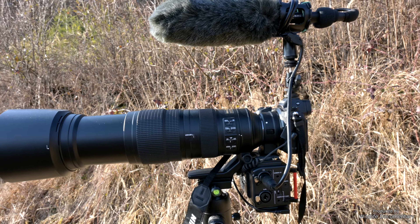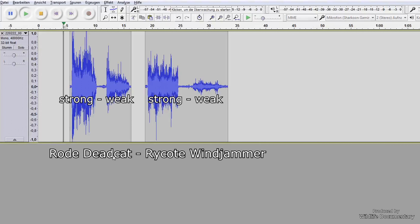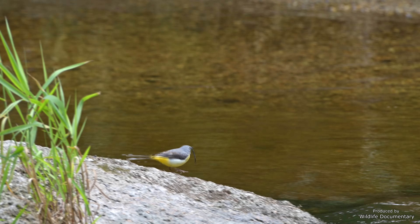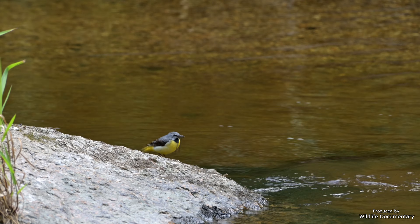This is not a scientific test by any means, as I just blew air against the mic from short distances and with different intensities with my mouth. The effects are quite strong and noticeable. There are also the softies and super softies from Rycote, which will most certainly do an even better job, considering their price.